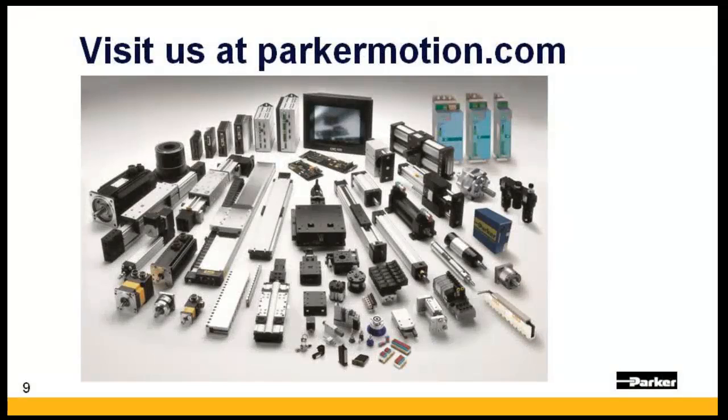Thanks for joining us today. Please make sure to visit parkomotion.com to see additional details on the SM motor, as well as other motion control products offered by Parker Hannafin.